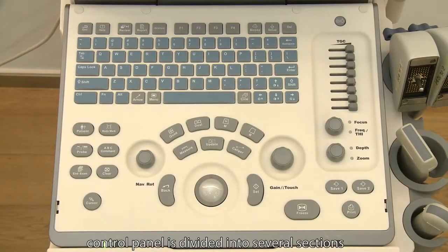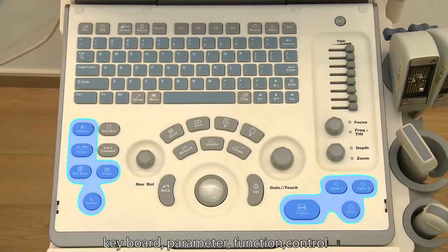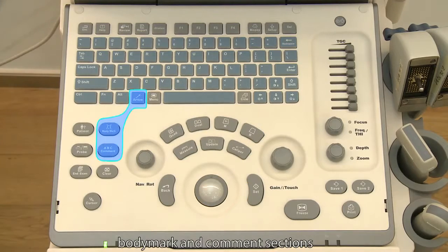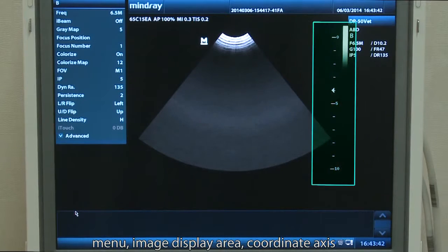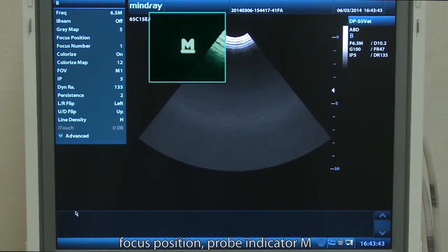The control panel is divided into several sections: keyboard, parameter, function control, body mark, and common sections. The screen is also divided into different sections: menu, image display area, coordinate axis, focus position, and probe indicator M.